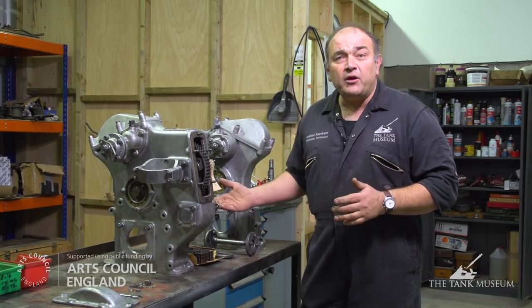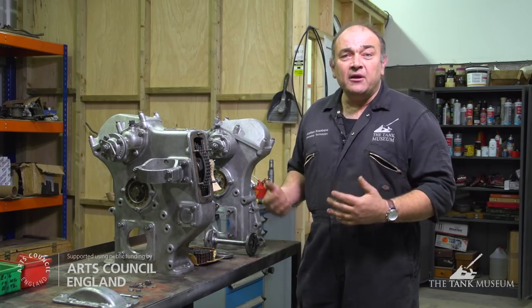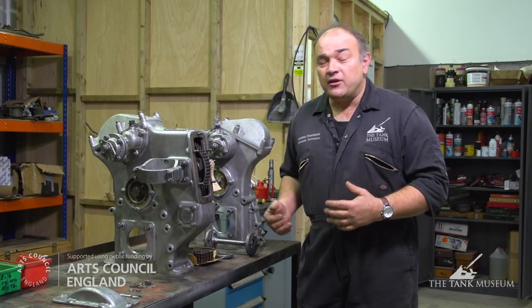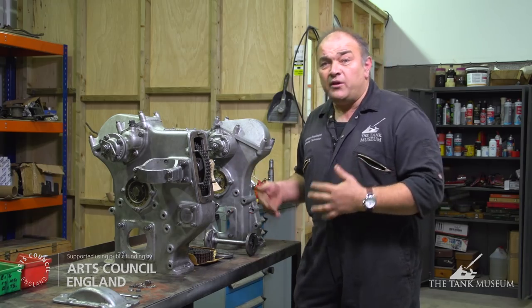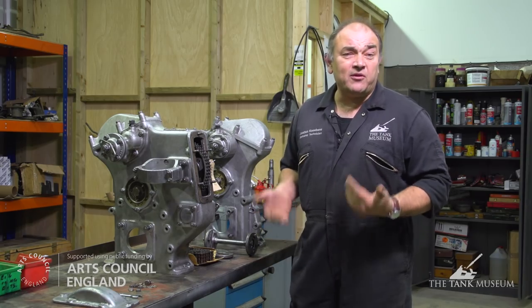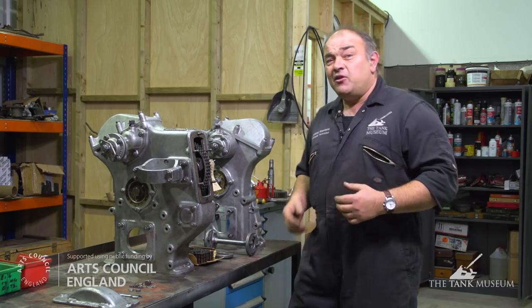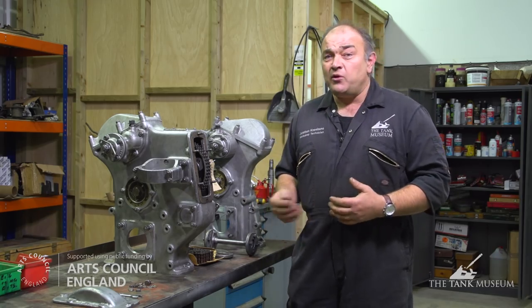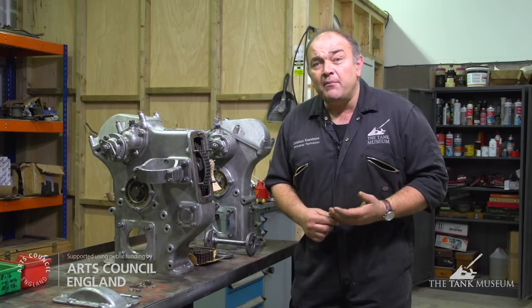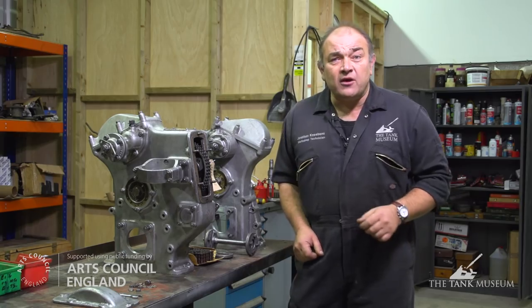First of all you've got the bottom half where the crankshaft is spinning around at a fair rate of knots and the pistons are going up and down. Then in the top half of the engine, fuel and air is being injected to create the explosions which make the pistons move. At exactly the same time, the drive for certain components — such as the fuel injection pump, the water pump and the dynamo — all comes off this timing chest.